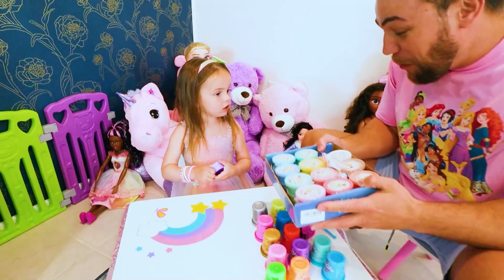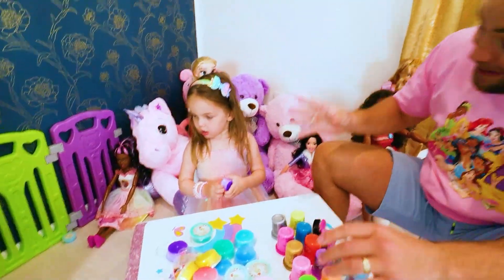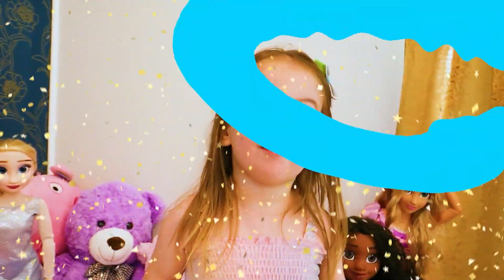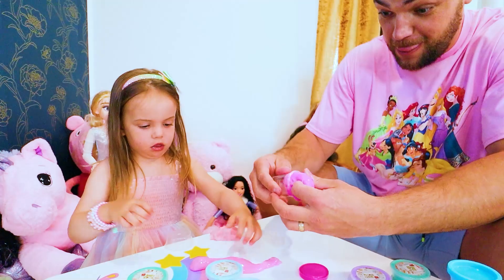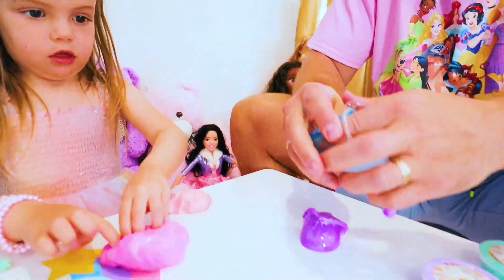What? Wow! And this? What? Let's play! Wow! Wow! Wow! I love slime!